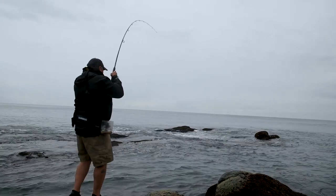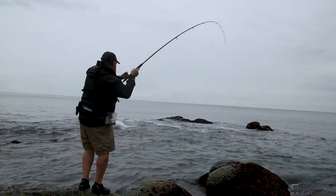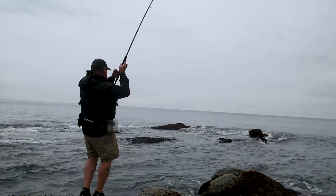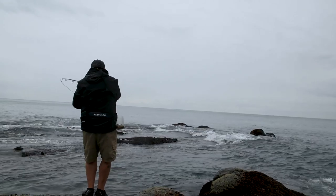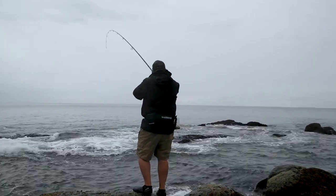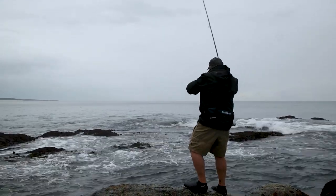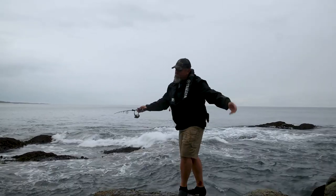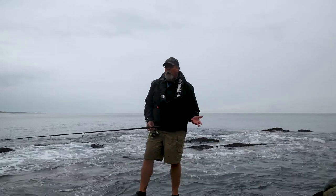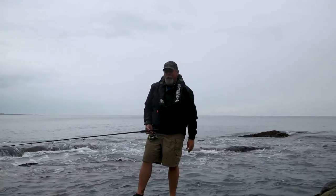Got him — but he's found a rock. I got him out, but then he found another rock. And that's what happens when you're on light gear — you don't get them all. That was a really good drummer and he wrapped me up in one rock, obviously chafed the leader enough that I just couldn't hold him when he went to the second rock. Popped the leader.